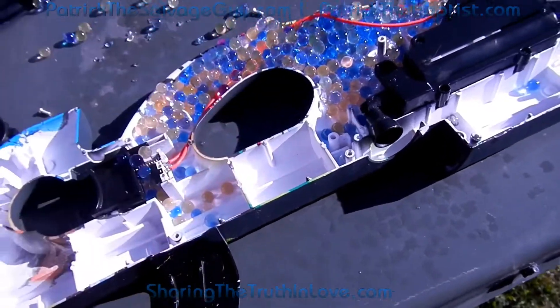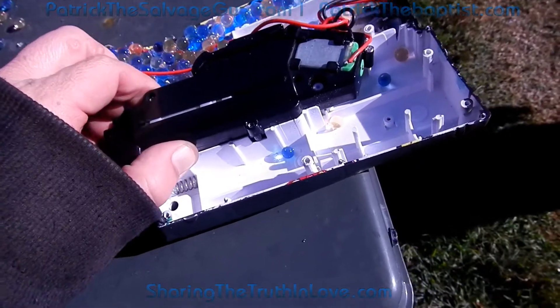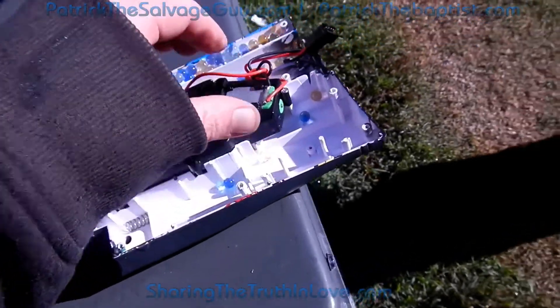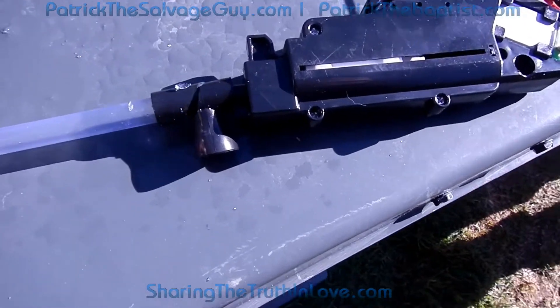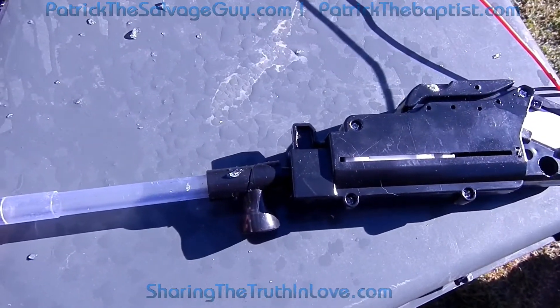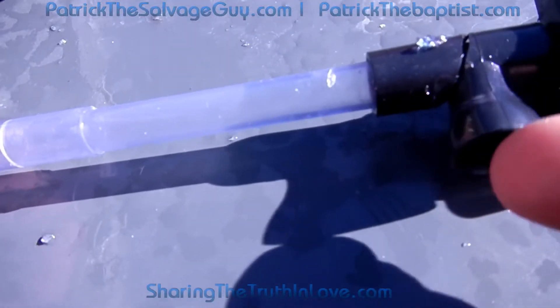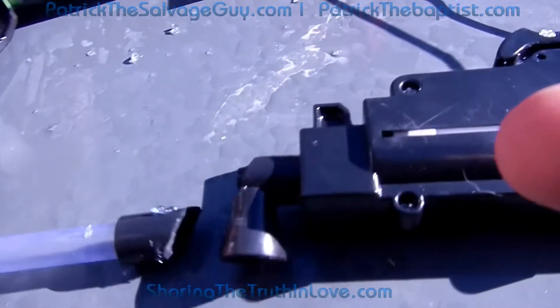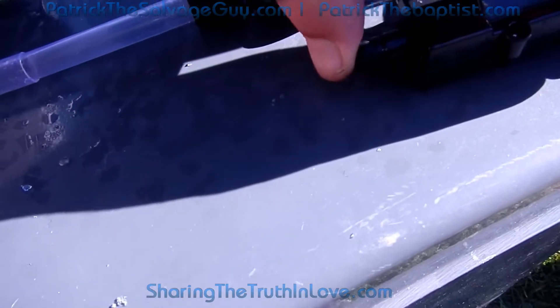These guns weren't dropped or abused or anything like that. So I don't know if this mechanism is any good or not. Basically, this is how it sits in the gun — it's kind of in the upside-down view, because the hopper feeds into this right here, and it's basically a piston that does the flinging.